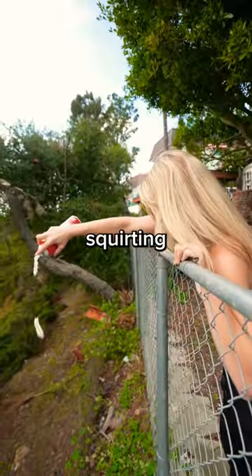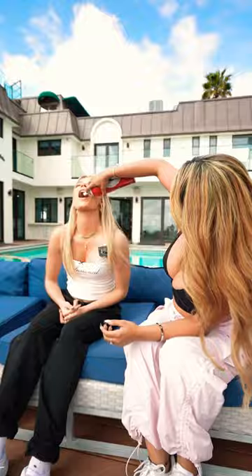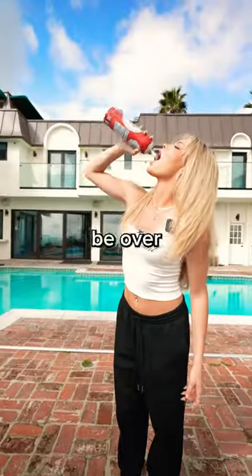So I kept squirting and squirting, but my hand was getting tired. But who is better to help me than another OF girl? After hours and hours, my friend did this. I feel like I'm going to throw up. But I kept squirting because I had to figure this out. Subscribe if you think it'll be over 500 squirts.